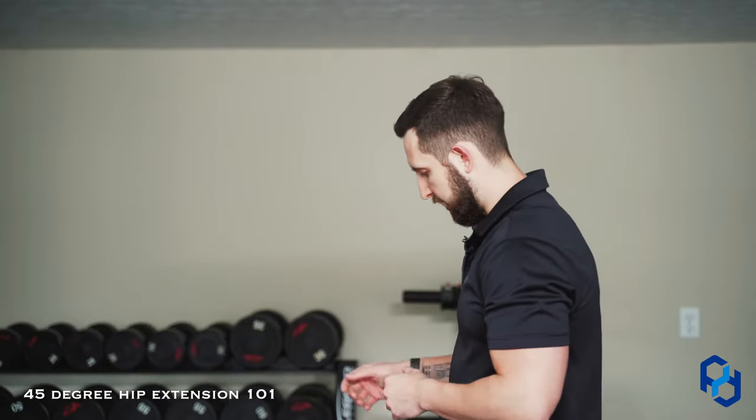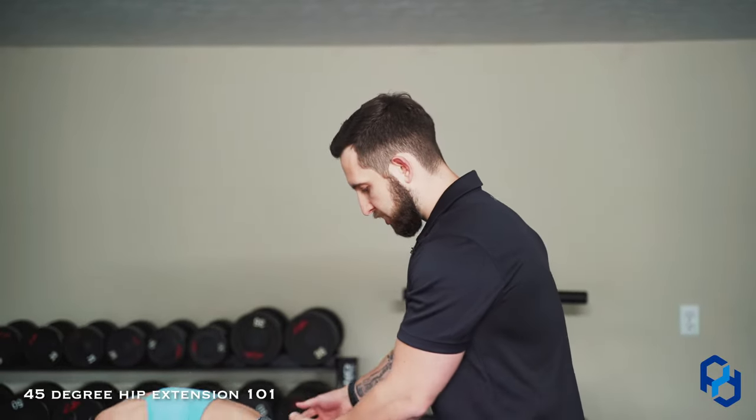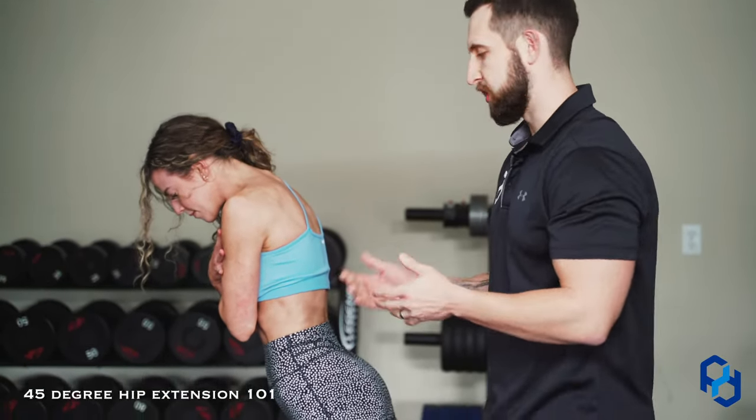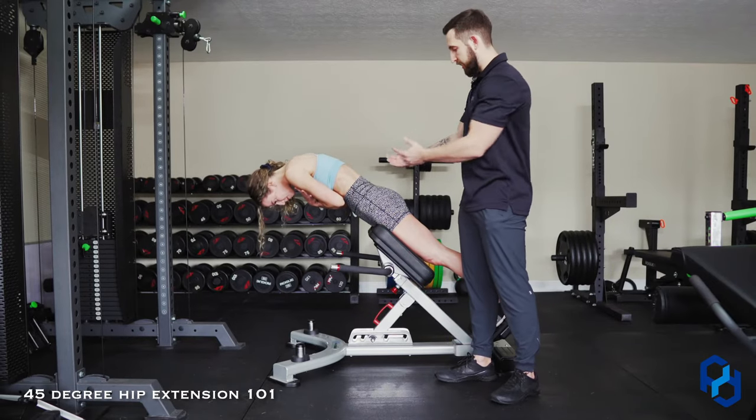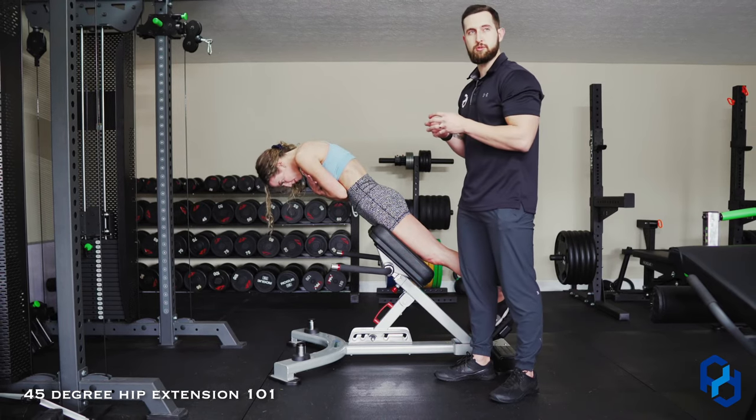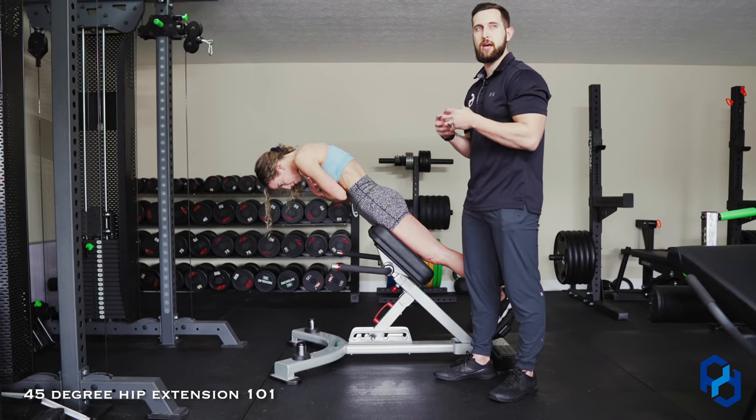One common mistake we see within this movement is as she's coming up, we will see extension at the lower back, which is going to take the load off the glutes and shift that to the lower back — which is not what we want. So make sure that as you're getting to that fully shortened position of the glute, you're maintaining a neutral spine, keeping your core contracted, and still having your chin tucked.